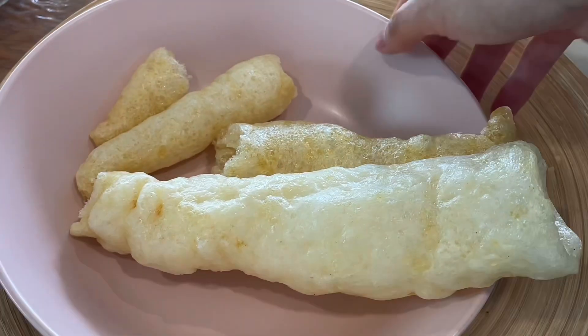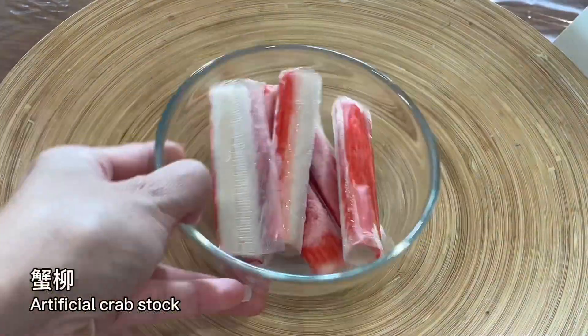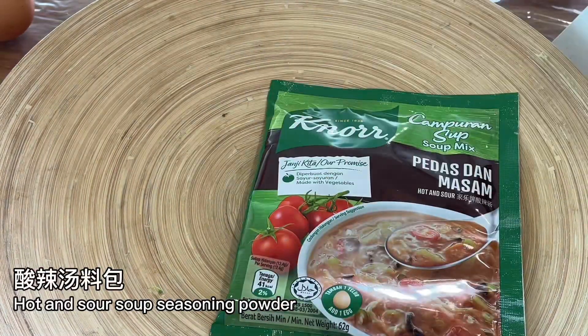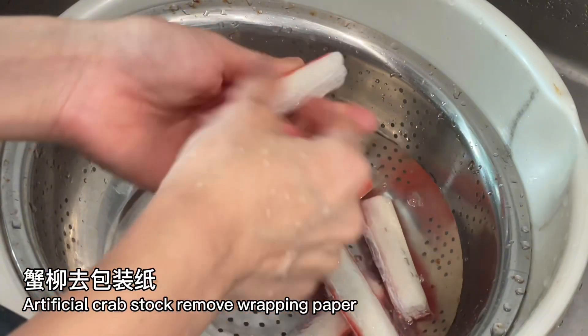Ingredients: fish maw, Sichuan vegetable, artificial crab stick, mushroom, black fungus, egg, hot and sour soup seasoning powder, carrot. First, remove the wrapping paper from the artificial crab stick.